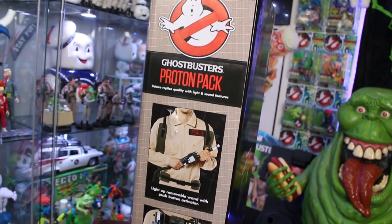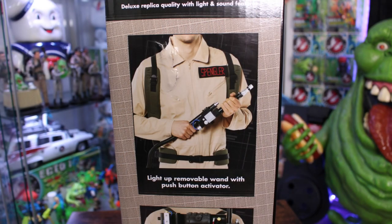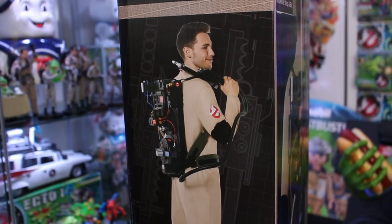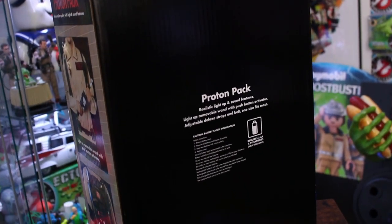On the side of the box it mentions a light-up removable wand with push button activator, and on the bottom it says realistic light-up and sound features. On the other side there's a guy wearing the proton pack — not too much to see there. The very back of the box also doesn't have too much to see. A lot of people are excited about this release, so let's go ahead and crack open the box.